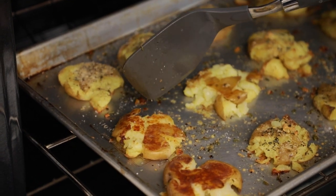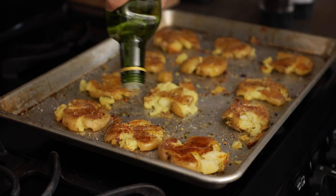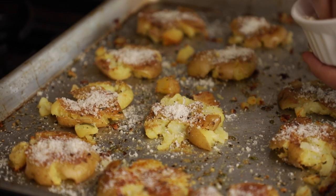Now we're going to bake these smashed potatoes in the oven at 425°F for 15 minutes. Remove them, flip them, and then return them back in the oven until they're nice and crispy. When you're flipping them, feel free to add more salt, more pepper, more Parmesan cheese, and even a little drizzle of more olive oil.